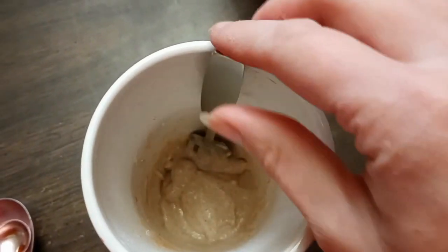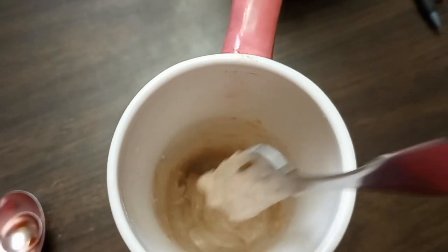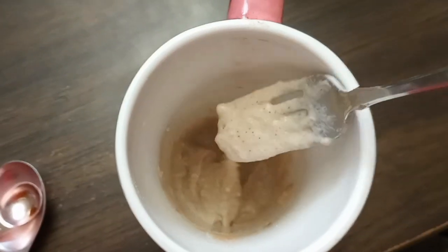After that step we then add a half teaspoon of vanilla. Then we mix that all together. The consistency of it is quite thick — it's not like a runny batter.